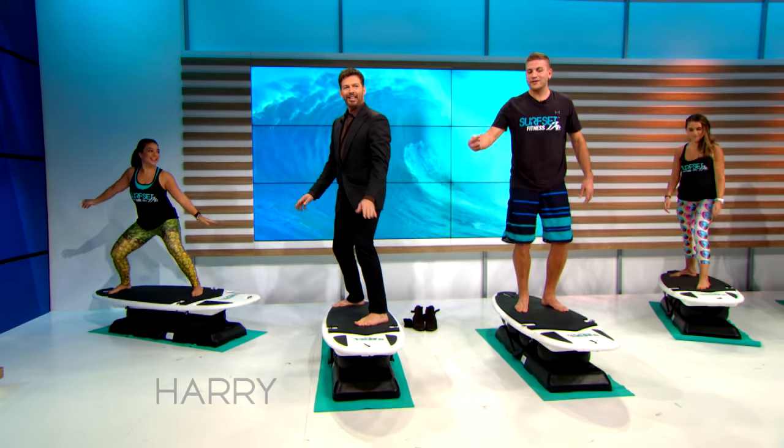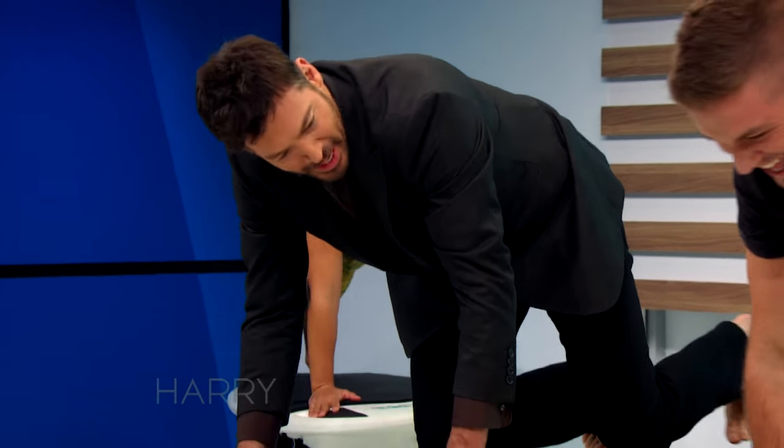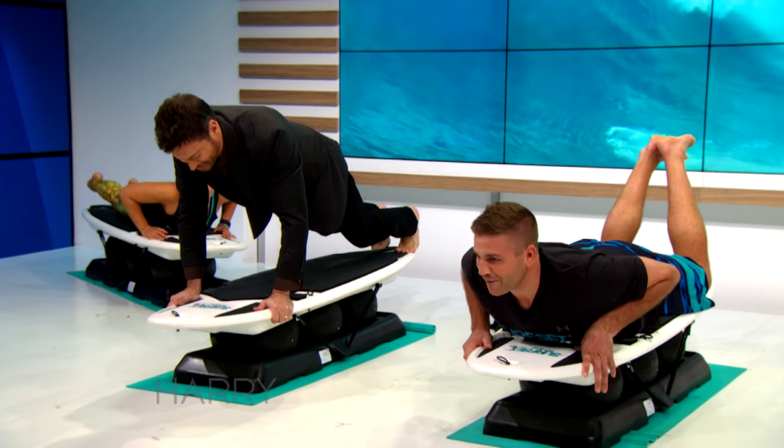So let's do that one more time. We're going to do it a little faster this time, put all the steps together — we've got to get the heart rate up a little bit. That's just nerves. Don't they have one that doesn't move around like this? What's the fun in that?